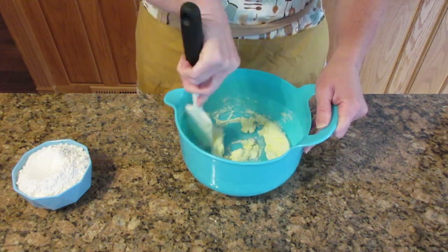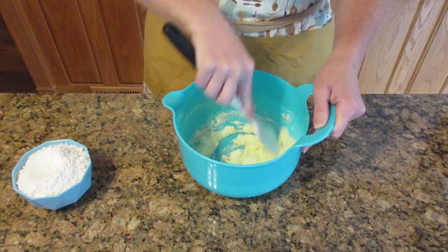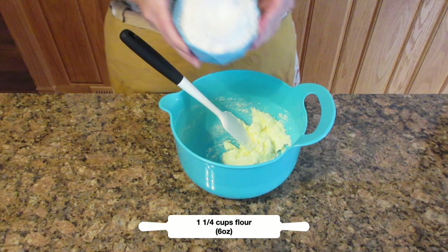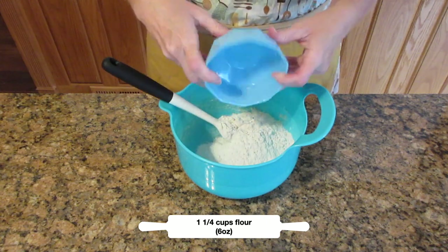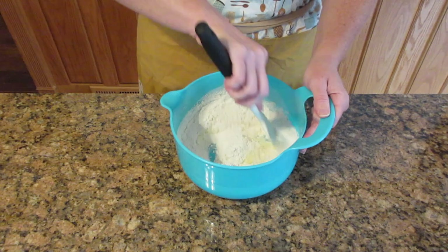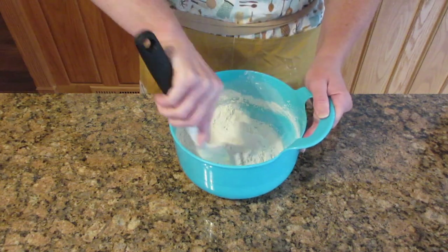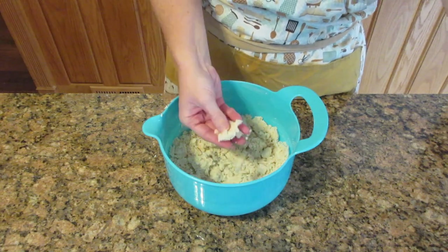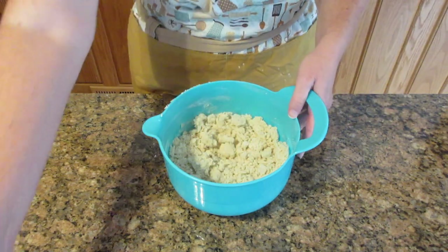Finally, put in your flour — one and a quarter cups, or six ounces. This is a really easy recipe: it's as simple as one, two, three. One part sugar, two parts fat, three parts flour. If you have a scale it makes it a lot easier.